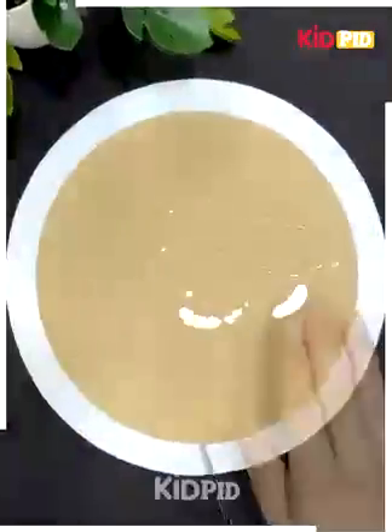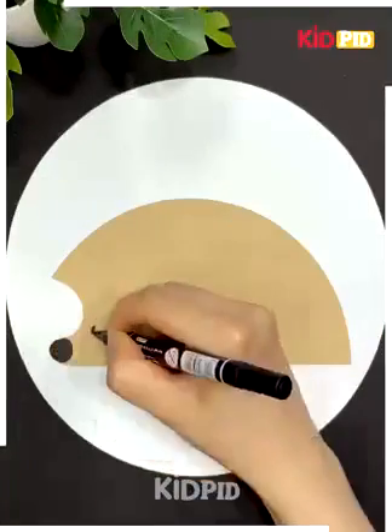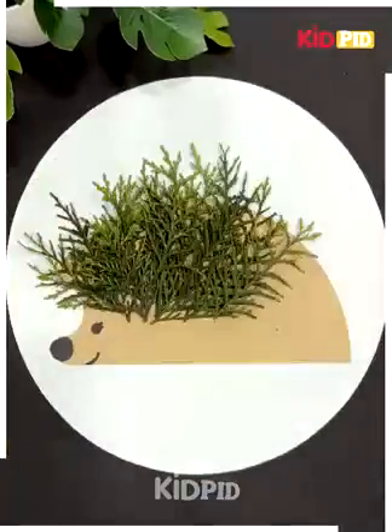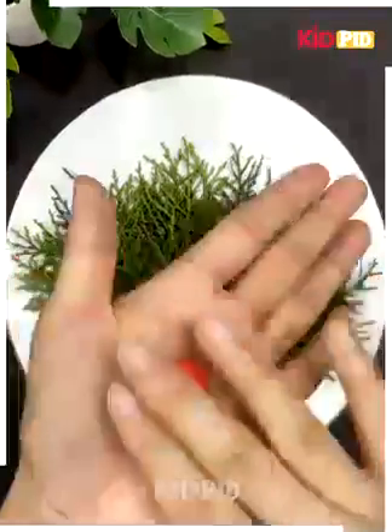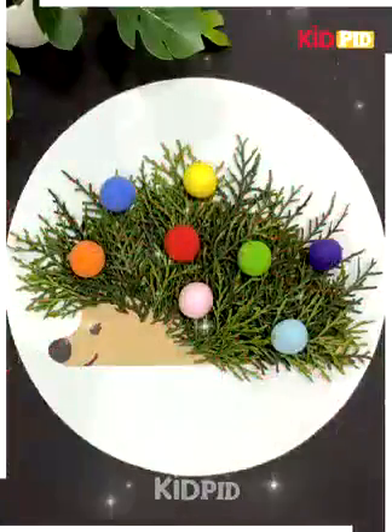We will make a hedgehog. You can see how we are cutting the paper. We are coloring it and making the face of the hedgehog. We will then use leaves to make the body and the back of the hedgehog. You can see how beautifully the hedgehog is looking.